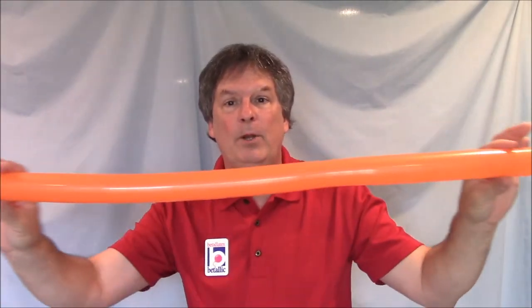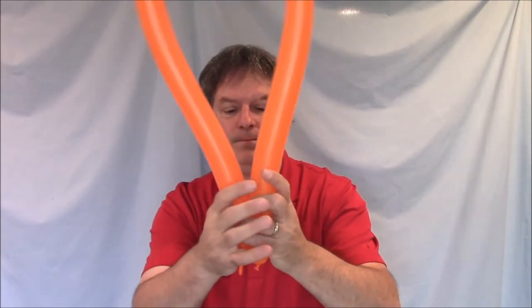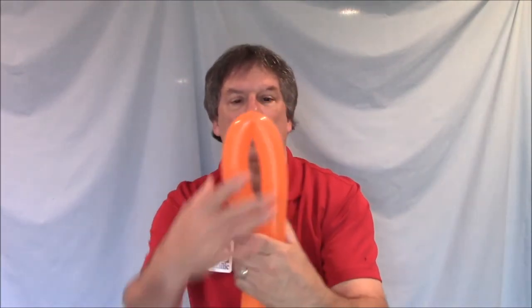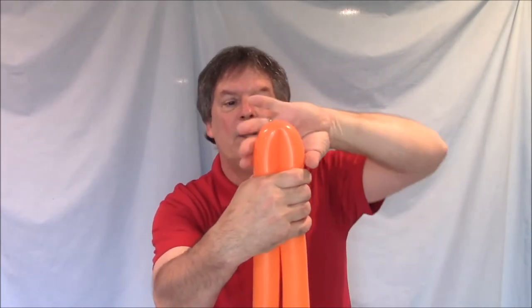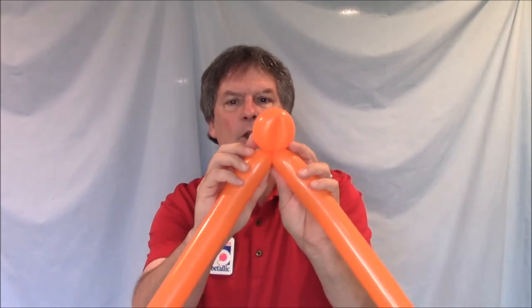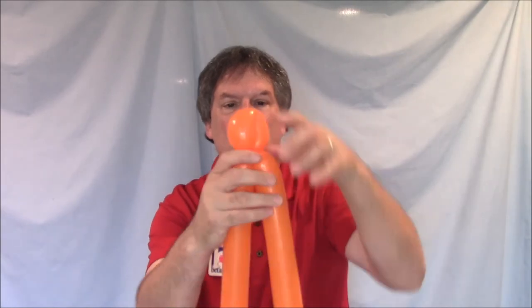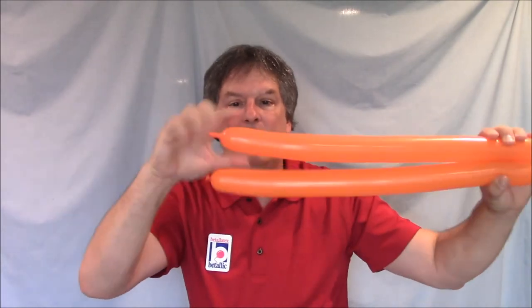Next, you're going to fold the balloon in half so the two ends match. Hold that with one hand and then go to the other end of the balloon. About two inches down from the bend in the balloon, you're going to make a twist. Twist about four or five times to make sure it's secure. Then you're going to roll that twist through the other balloons. That will lock it in place so it doesn't come undone.